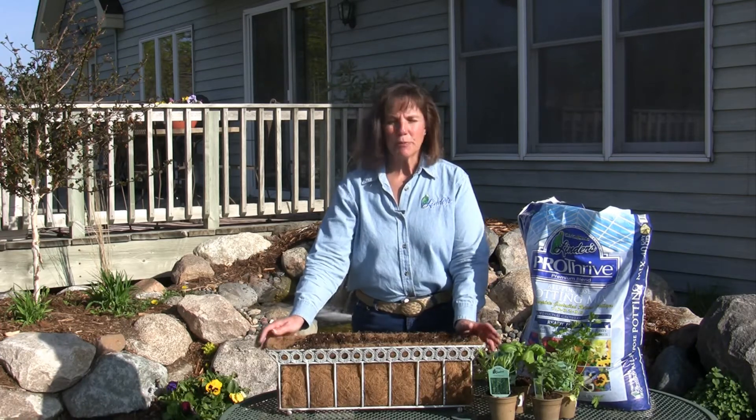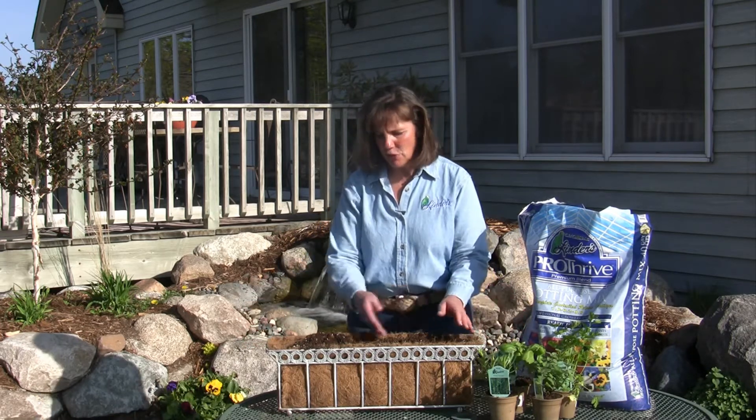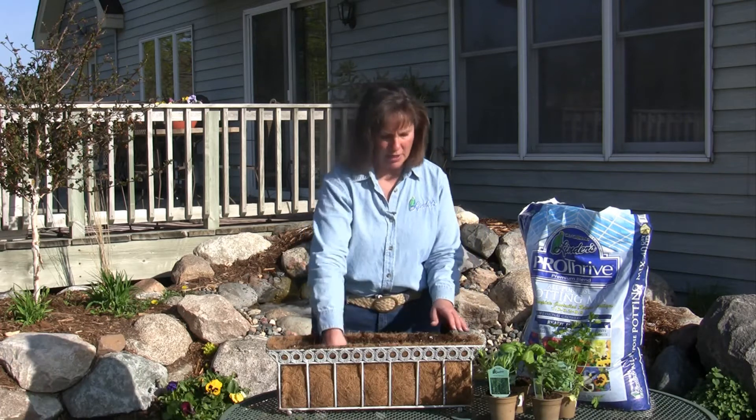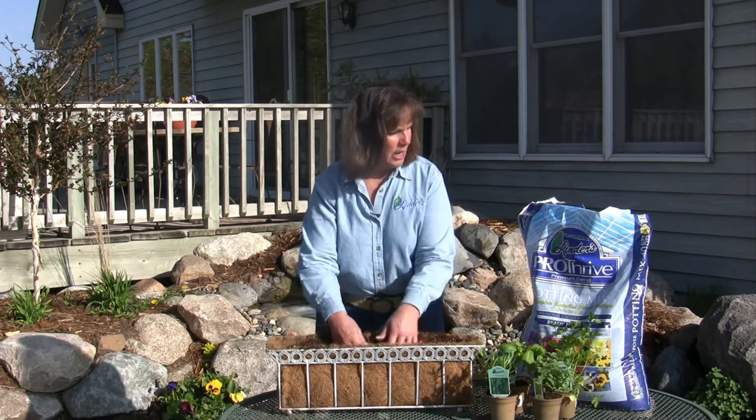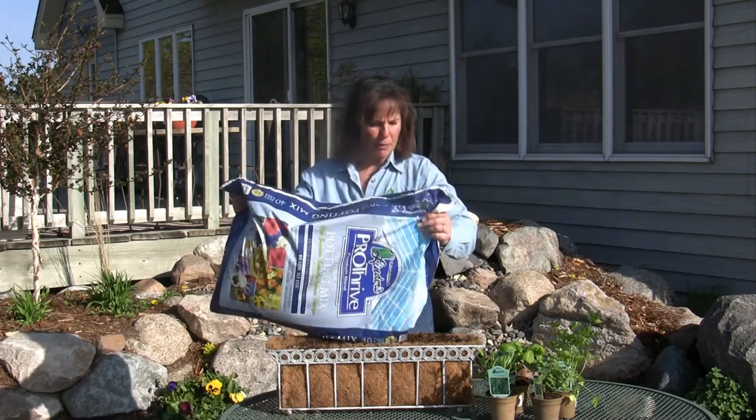The first thing you want to do is pick out a pot — any pot will do, doesn't matter. You can have a round pot or square pot. I chose kind of a window box pot so I can put it in my window. Then I'm going to put in a very good quality potting soil, just fill up your pot.